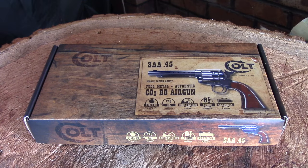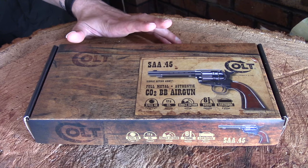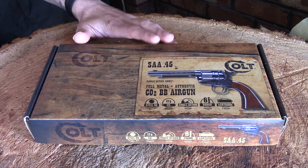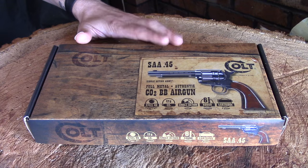This is a Colt Single Action Army, otherwise known more generally as the Colt Peacemaker. It is a full-size replica of the original Colt 45 version. It's made by a company called Umarex, who are a fairly well-known air gun manufacturer. I went with this model after doing a bit of research — I've used other air weapons in the past, some Umarex, some others — and this seemed to have the best reviews. From my experience with these kinds of things, it is the most realistic imitation air weapon I've ever come across.